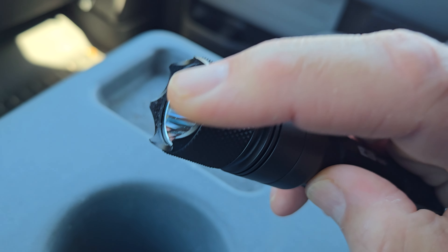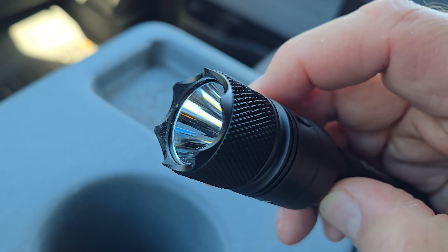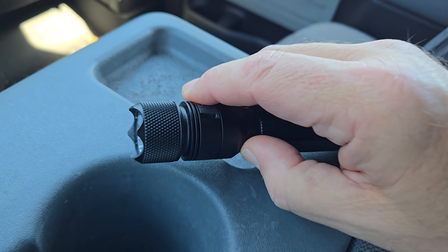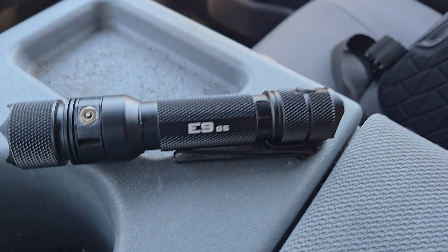It does have five different settings and strobe. You've got the moonlight, low, medium, high, turbo, and strobe. So it's got that going for it.